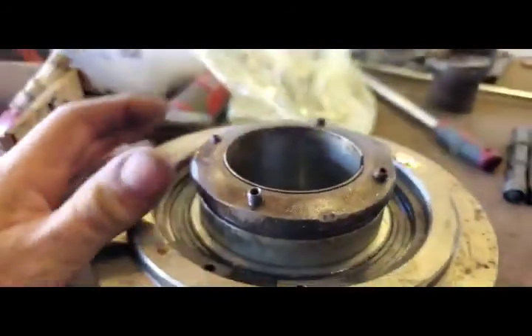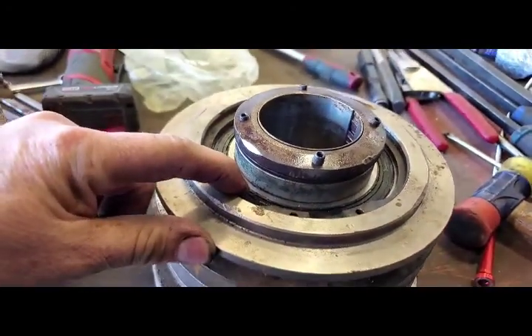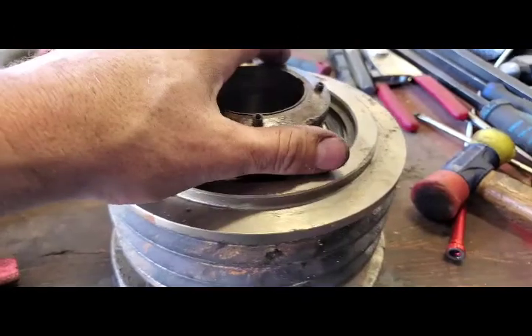So this was the pulley — four set screws. We changed two bearings inside here and one on the other side.